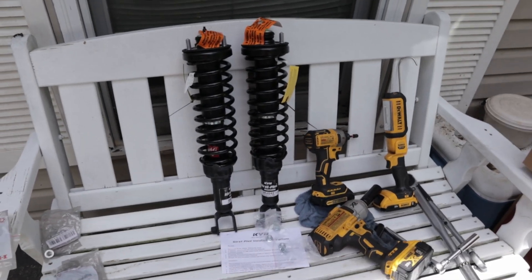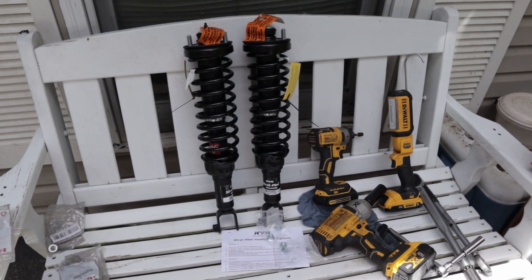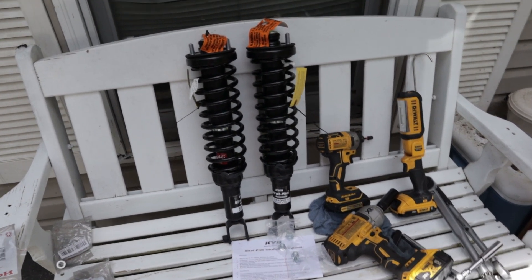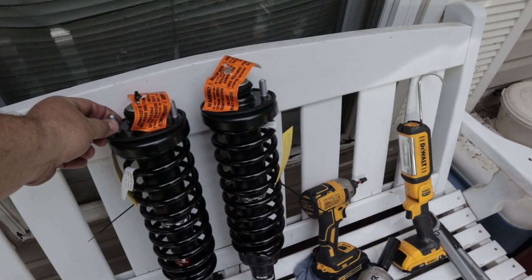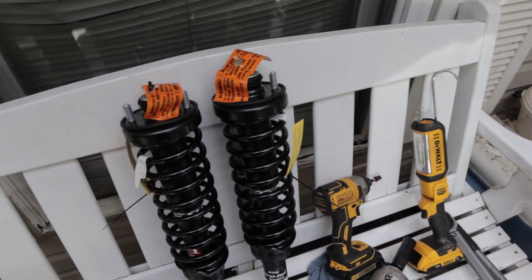I'm actually going to change out the rear struts. I'm going to use a KYB Strut Plus — the part number is SR4042. I like the way they package this. There's a warning label here: you never mess with this nut here, you can get really hurt. I've got plastic sleeves covering up the threads, which I like — it protects the threads.